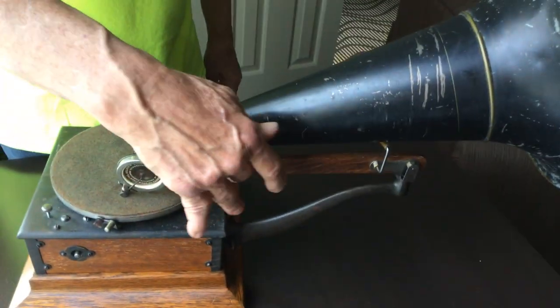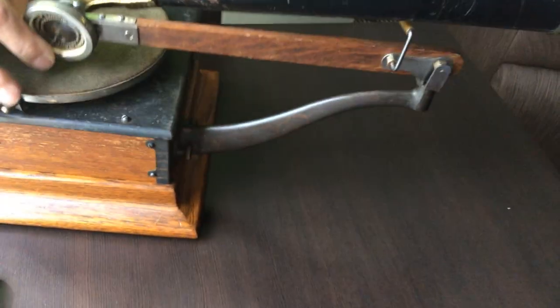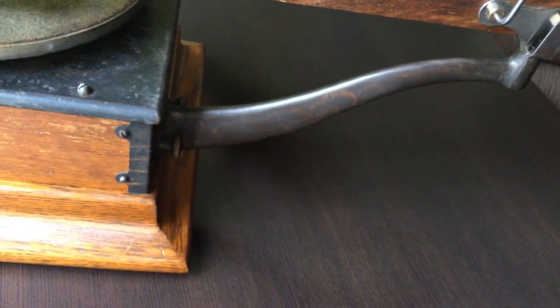It has this wooden tone arm that supports the reproducer and the fret of the horn so it'll swivel. It's all original — all the hardware is original.